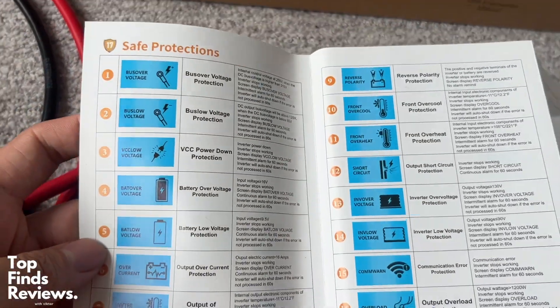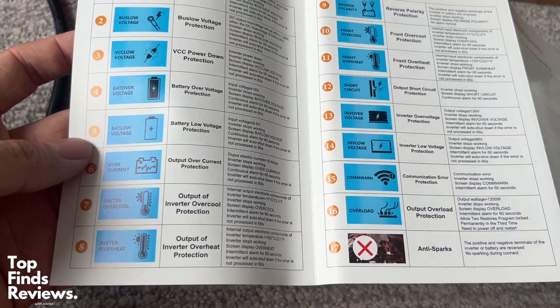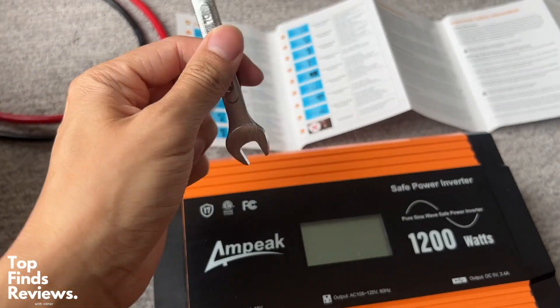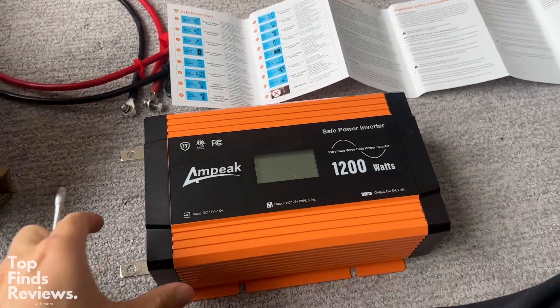This is just a brilliant sine wave inverter. The LED screen is just fantastic for showing the battery life as well as any type of errors that are going on with it. Definitely recommend this one, and I'll see you in the next video.